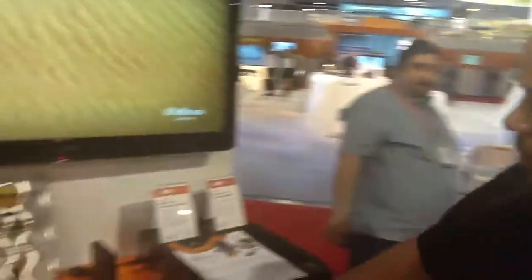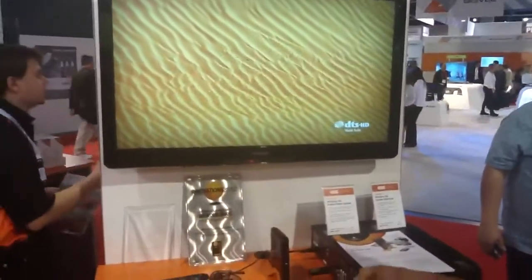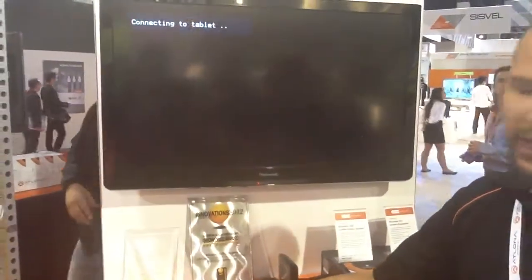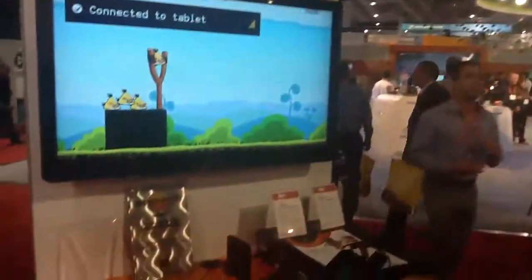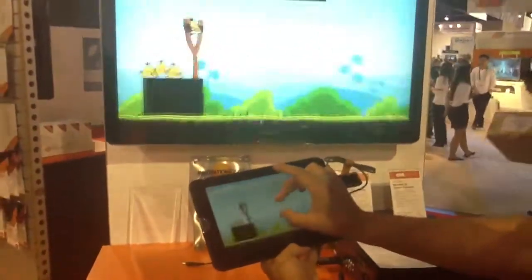Right now we're running off the Marantz right here, and if we use the remote, we can easily switch over to the tablet. It takes a little bit of time — just the syncing time of HDMI 1.3 — in order to actually find the tablet. Once it does sync to the tablet, you'll notice there is less than a single millisecond frame delay.